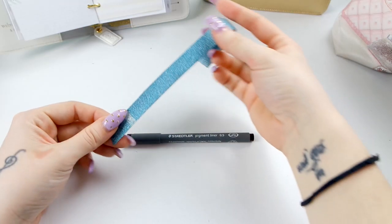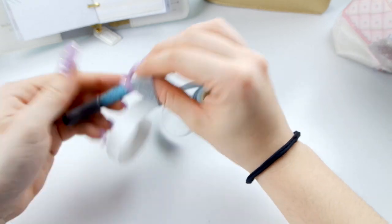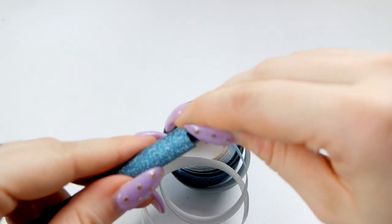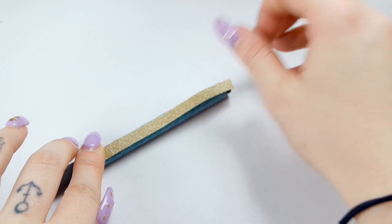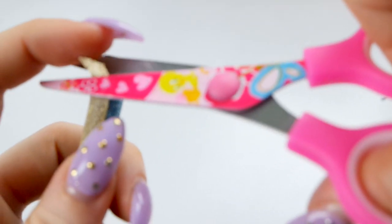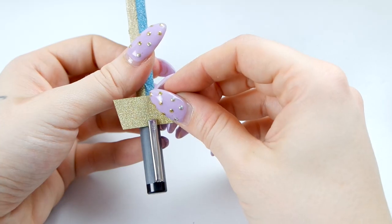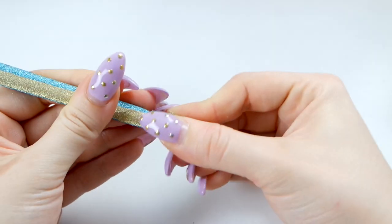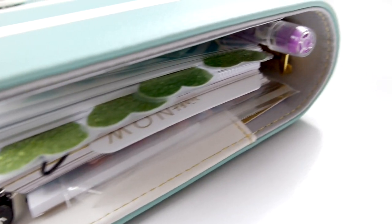Questa è la mia agenda decorata. Ora vi do un'altra chicca: un DIY veramente semplice. La mia penna mi faceva schifo, così ho deciso di ricoprirla tutta con il mio decotape glitterato. Basta arrotolare il vostro decotape o washi tape intorno alla penna. Ecco la penna finita: so che è pessima e più avanti si staccherà, ma a me piace tantissimo.